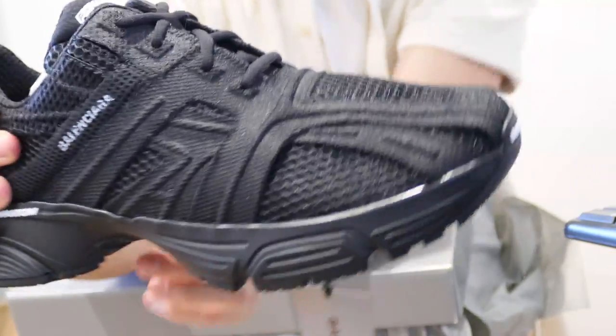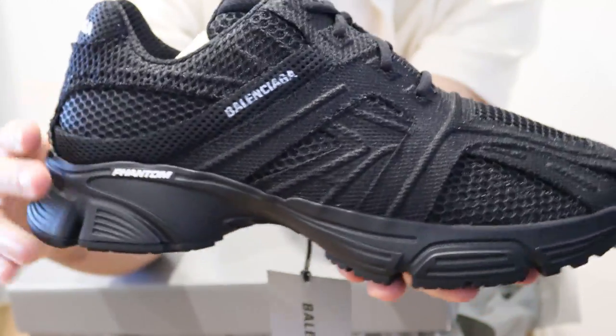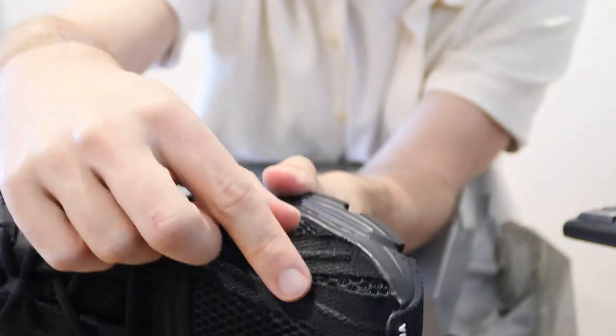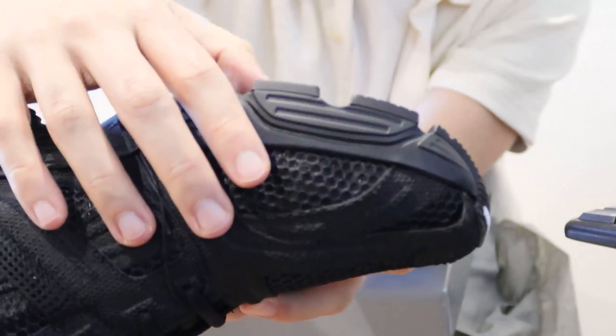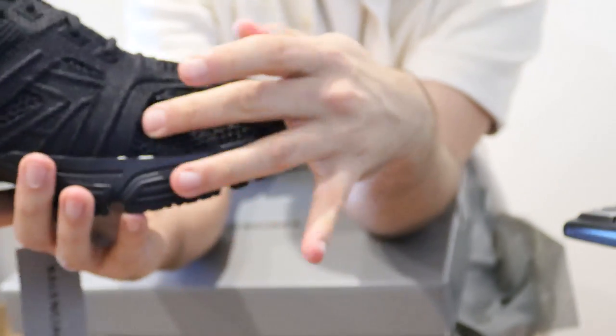It feels a lot firmer and very meshy, as you'd expect from how it looks. You can see how it comes up a bit — there's a bit of a hole where this part goes in, and you can see how it's layered in here, which is really nice.